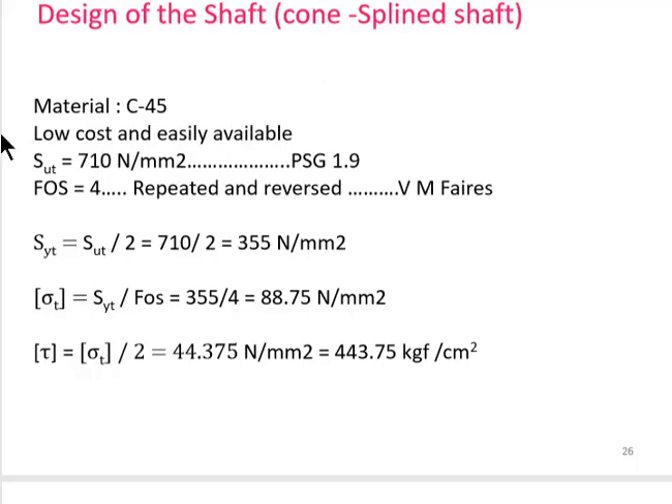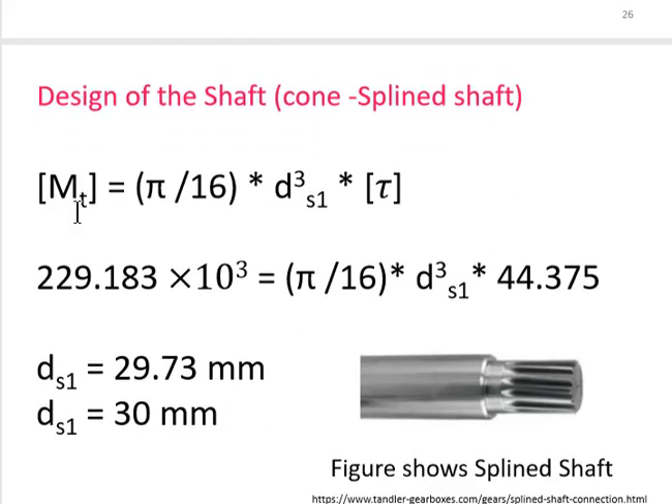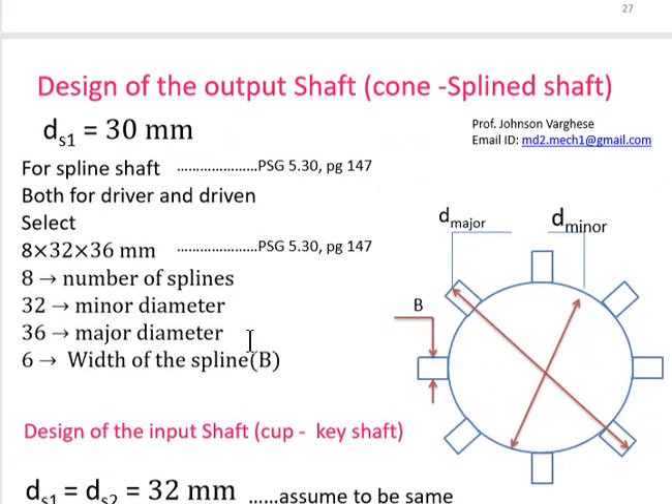For shaft design, the shaft connected to the cone is a splined shaft; material selected is C45, which is low cost and easily available. With a factor of safety of 4, we calculate σ_t and τ (design values). Substituting into the torque formula gives ds1 = 30 mm. This is a splined shaft, so referring to PSG 5.30, the closest standard value to 30 mm is 32 mm. Selection: 8 × 32 × 36 mm, where 8 is the number of splines, 32 is the minor diameter, 36 is the major diameter, and 6 is the width of the spline.